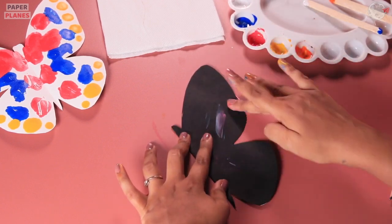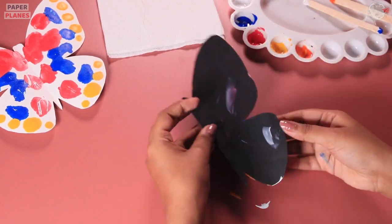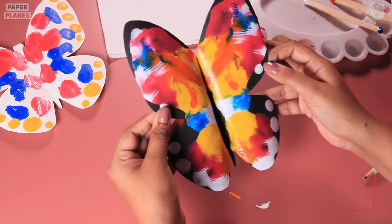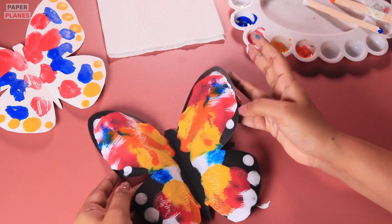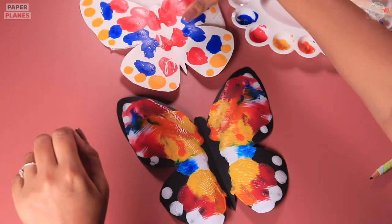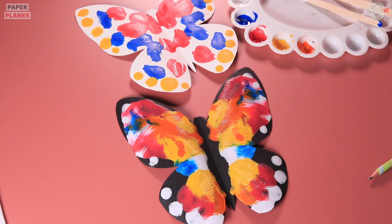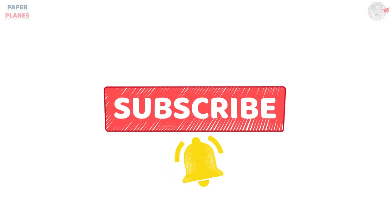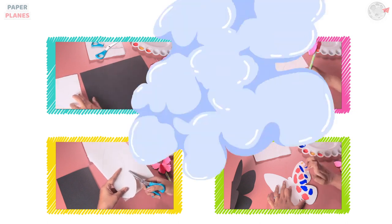Are you ready for the magic? Let's open the wings to get the beautiful butterfly. This looks great. We have two butterflies in front of us — one which is without merging two colors, and the next one where all the colors are merged. Lovely! Like, share and subscribe and hit the bell icon. Stay tuned for our next video. Paper Planes!